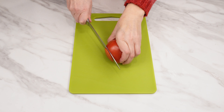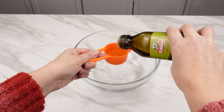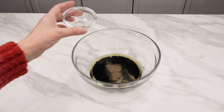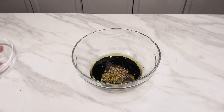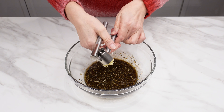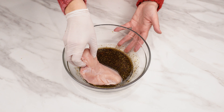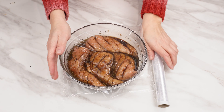Slice two larger tomatoes. Pour two tablespoons of olive oil and half a cup of soy sauce into a large dish. Add a pinch of salt, a bit of pepper, oregano, and basil to taste. Remember that soy sauce is already salty, so you don't need too much salt. Add a tablespoon of brown sugar and squeeze two cloves of garlic through a press — you can add more garlic if you like. Marinate the chicken breasts in the mixture, soaking them on each side. Wrap in foil and let it sit for half an hour.